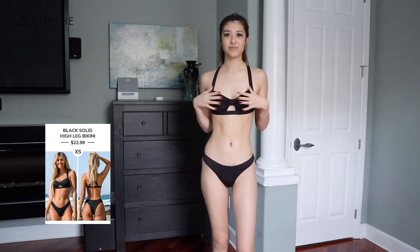Hi guys, what's up, it's Jackie McRae and welcome back to my YouTube channel. Today I'm going to be doing a Cupshe swimsuit try-on haul. This is the first bikini — I feel like the quality of this bikini is really really good.